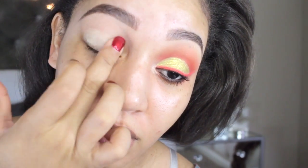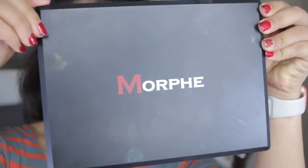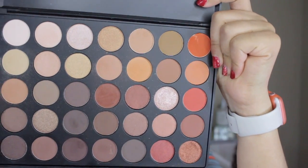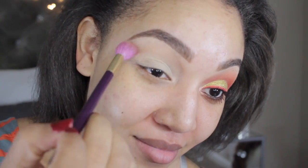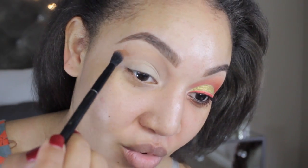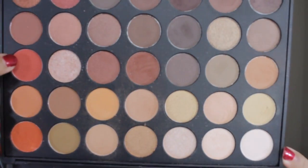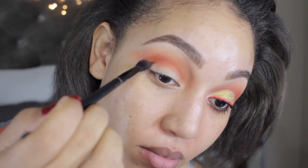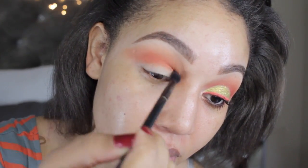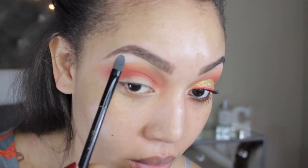I'm going to use my MAC Paint Pot as always — that's going to be my base for my eyeshadow. I'm just going to spread it all over with my fingertip. Going into my Morphe palette, the first color is a nice tan color, which I'm placing into my transition area with my big fluffy eye brush. Next I'm going into a beautiful medium orange and placing that into the same area, then taking a bright orange deeper into my crease to brighten it up even more.